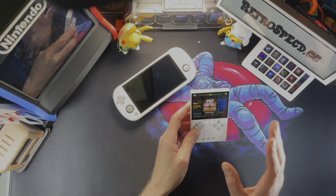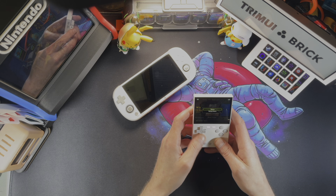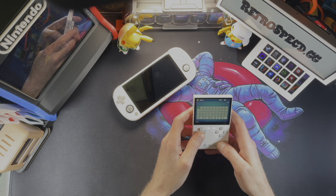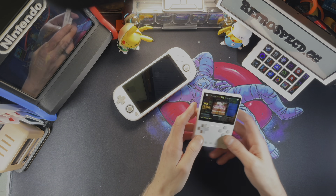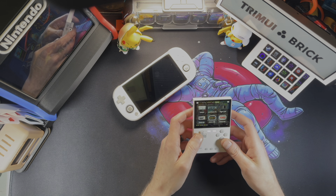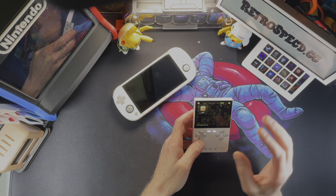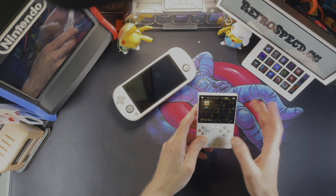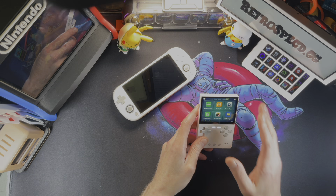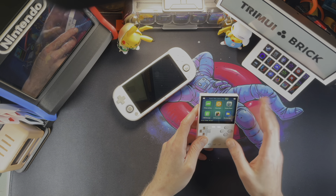I took some games off my Trimui Smart Pro and put them on here just for demonstrations. If you hit the menu button, you can do a search or ROM refresh. You can also get a search by hitting the select button. All your menus are on the top by using L1 and R1. You have your games menu, and going back up to the top if you have ports — Port Center will be part of CrossMix OS. Just know that if you're going with Mini UI, you're limiting yourself to the systems you can do because they don't really go into 3D systems.